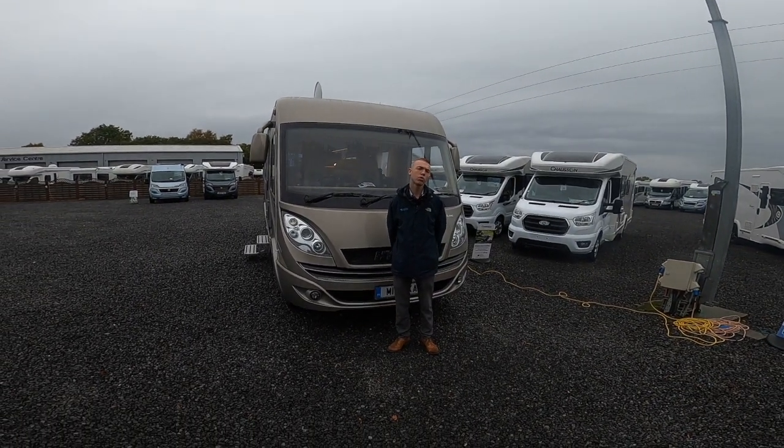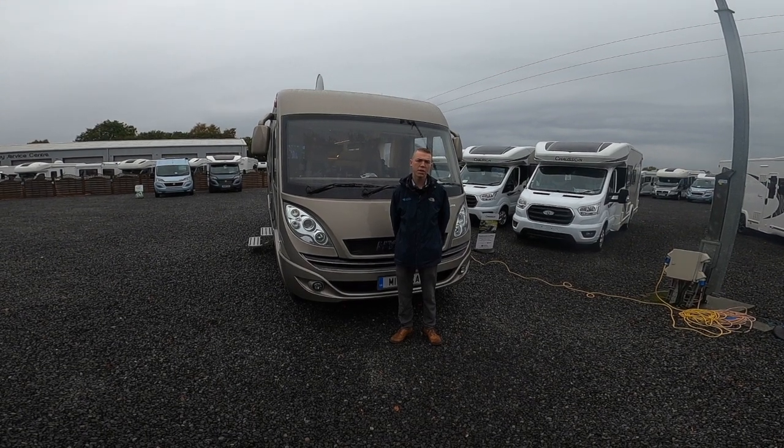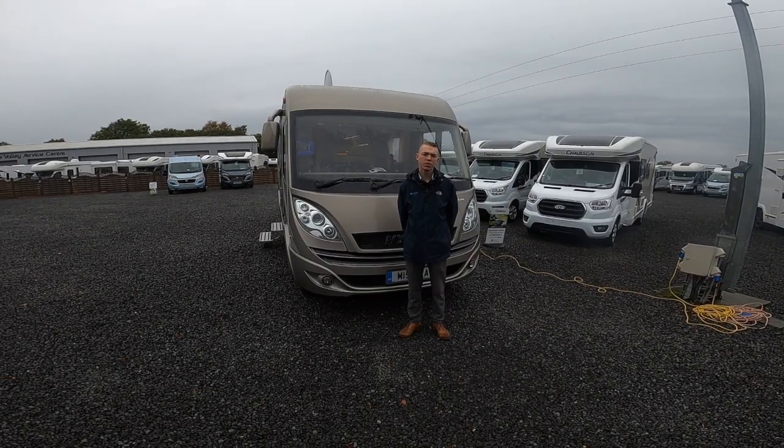Hi, I'm Colin from Time Valley Motorhomes, and today I'll be showing you the handover demonstration on the Heimer B668, which is a 2017 model.